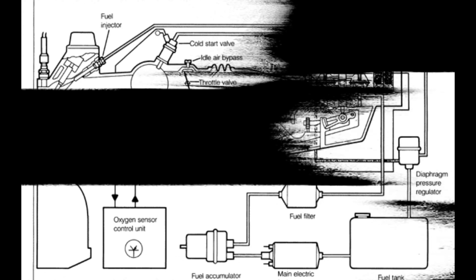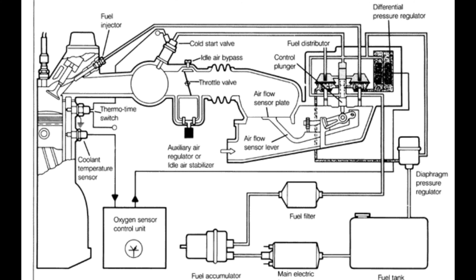So on one side we have the basic fully mechanical CIS system with no electrical control or inputs, and we move on to the latest incarnation — CIS-E Motronic — with differential pressure regulators, oxygen sensor control units, and more. Looking at these different schematics you can see the additional parts being added to the system going from CIS to CIS-E to Motronic, and you can see the progression happening with the technology, improving emissions and engine efficiency.